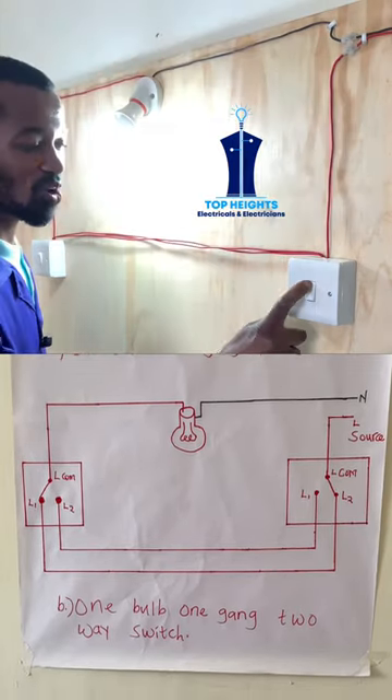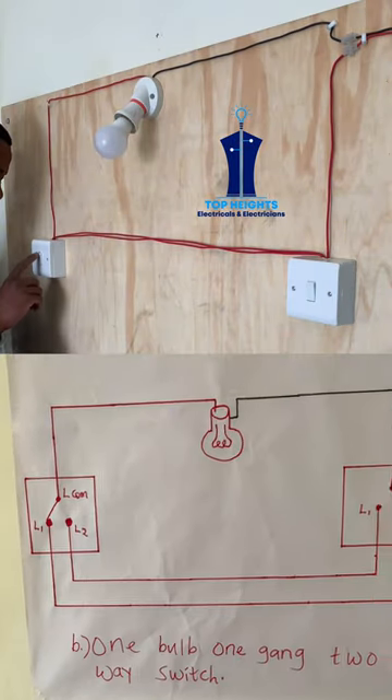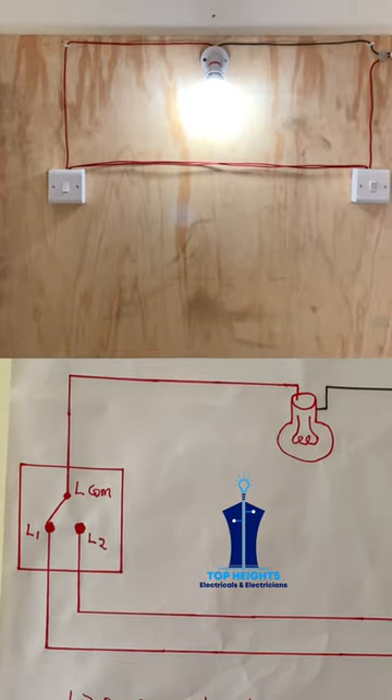You can switch it on from here and off from here. When you are at this point, you can switch it on from there and switch it off from there. This is a simple circuit.